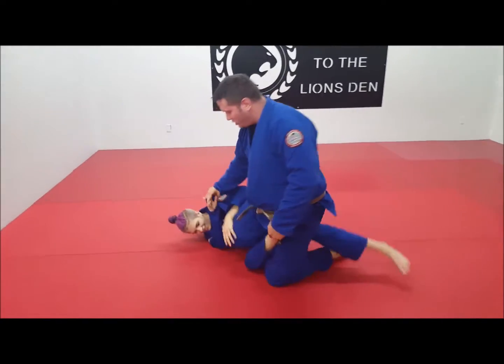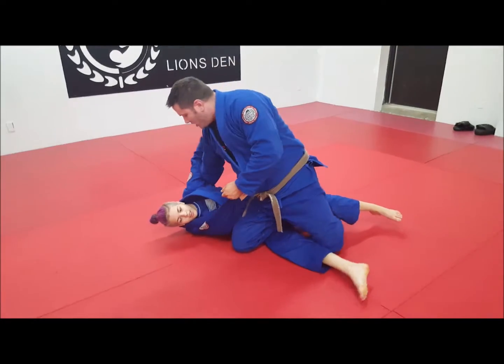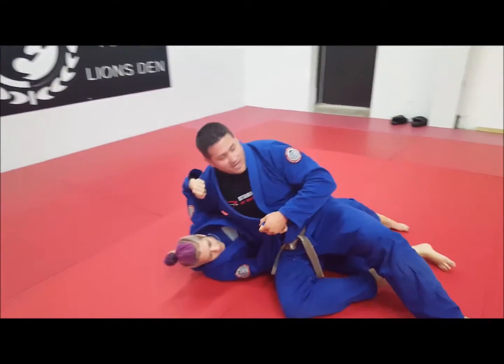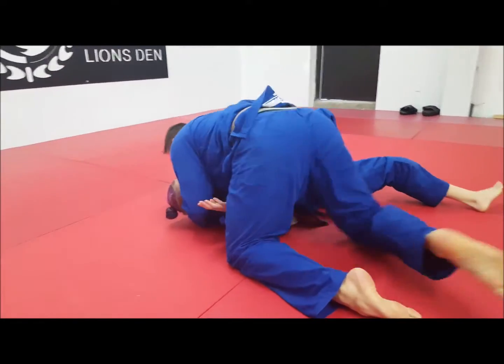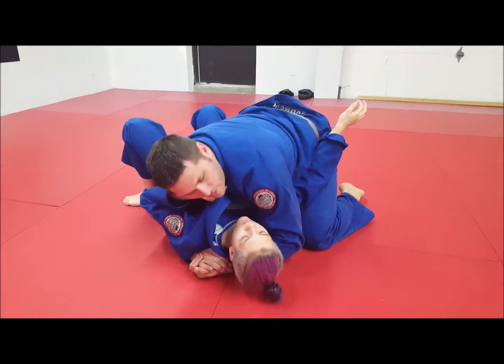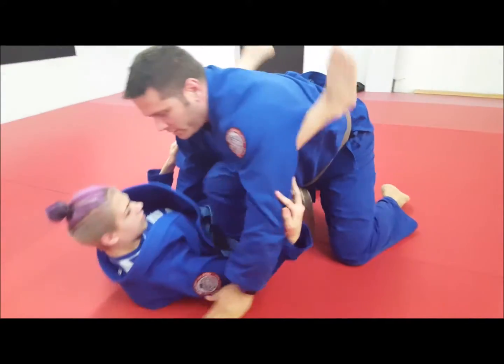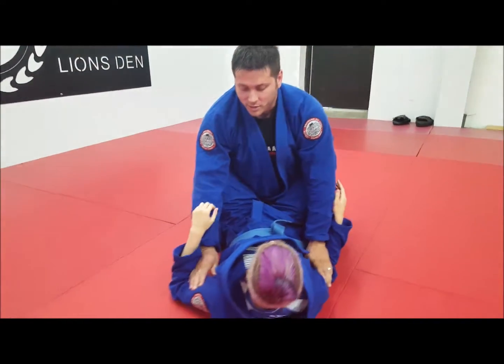I come up. From this position here, I drop the knee down, switch my grips, look to establish the underhook, slide in and go down to side. Now Piper does her side control basic escape — she builds frames, shrimps away, reestablishes the guard, and we're basically starting back over right where we started.